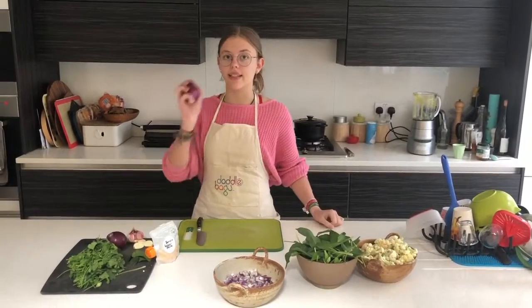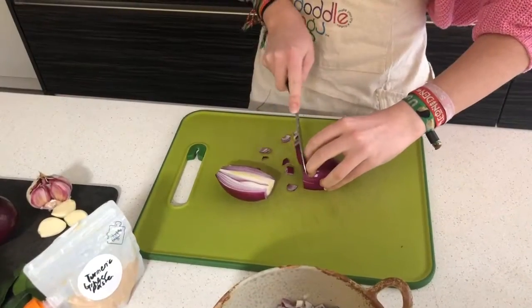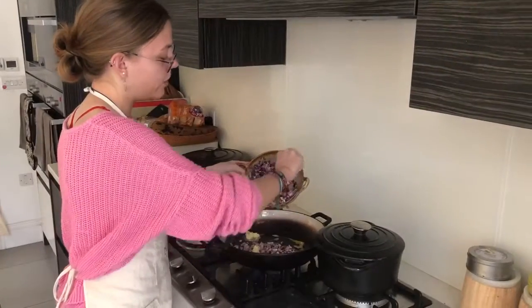Any good curry needs lots of onions. We put the onions on a small heat to caramelise them.